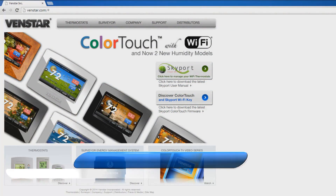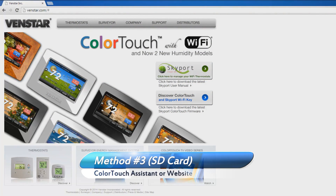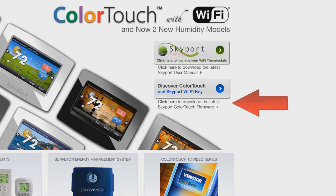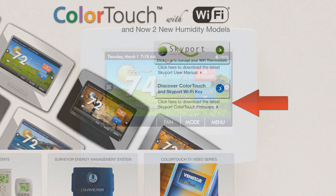The third way is with an SD card, either through the Color Touch Assistant or directly from the website. We have covered how to upgrade your firmware with the Color Touch Assistant in a previous video. If you are an experienced computer user and know how to extract files onto an SD card, you can download the firmware directly from the website by clicking this link. However, we recommend using the Color Touch Assistant if you prefer to use an SD card.